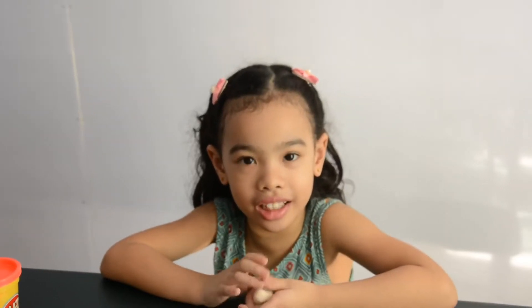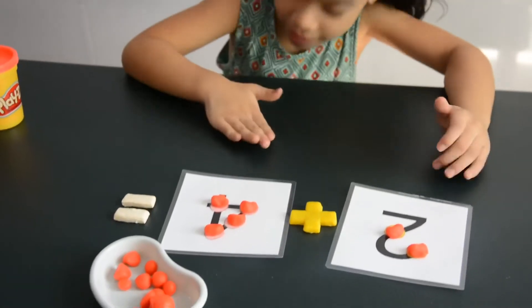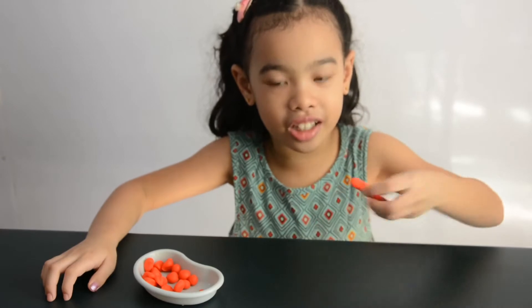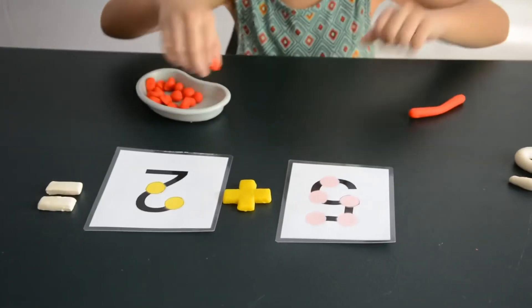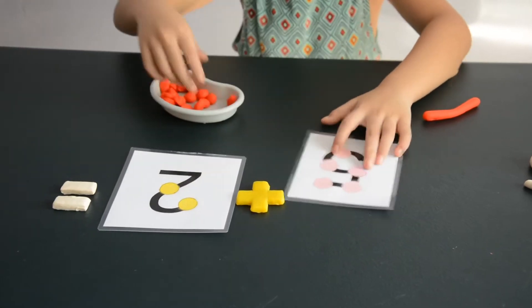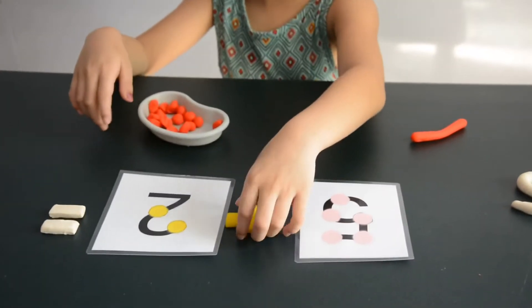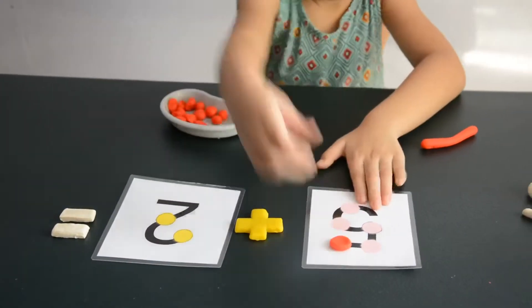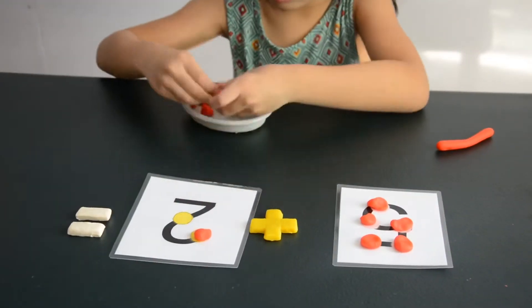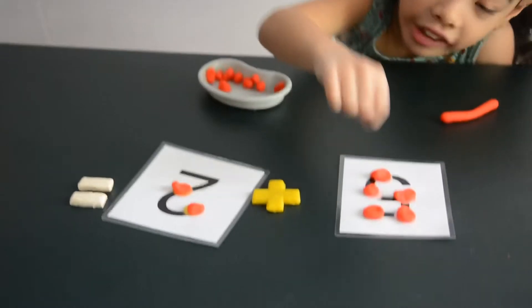Let's have another set of numbers. Let me shape it into a pancake. Let's solve another addition. 5 plus 2 equals... 5 plus 2 equals... Okay, let's count, guys.